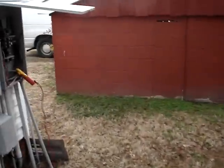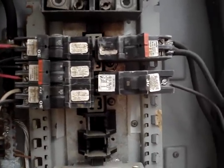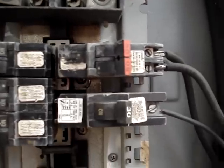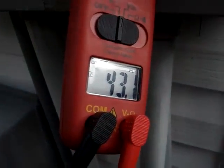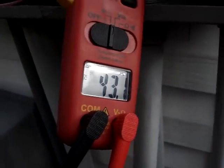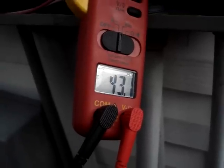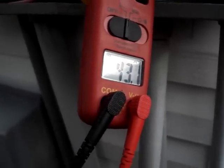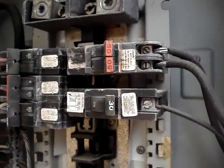Over here we have our old circuit panel from way back when — a Federal Pacific panel. We have a 50 amp breaker, and if you look at this, upstairs is pulling 43 amps. This means we have 10kW kicking, which requires a 60 amp breaker, which is why it tripped not too long ago. Plus, it's full of dirt to be honest with you. So that's what I'm working on now.